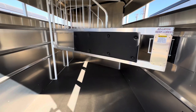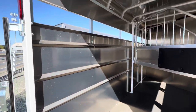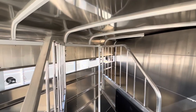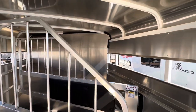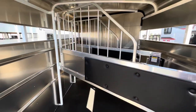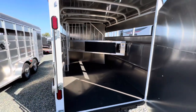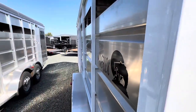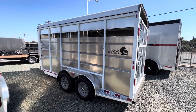This trailer does have a wood floor with rubber mats over it, LED lights all the way around the whole trailer, and is 7 foot tall inside height.